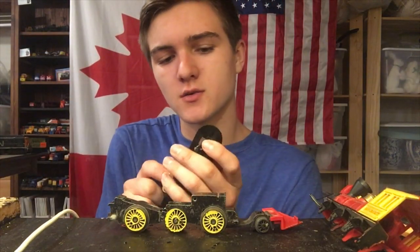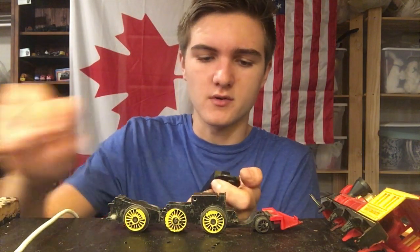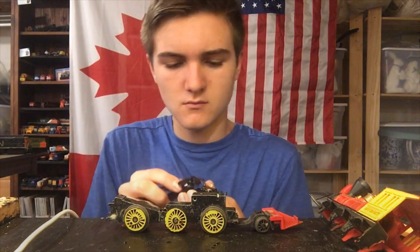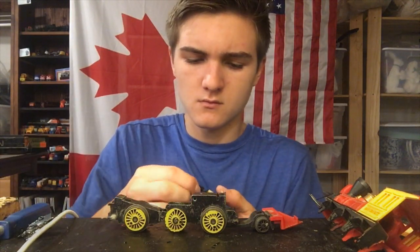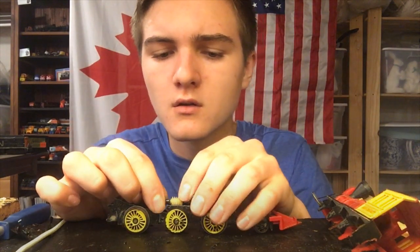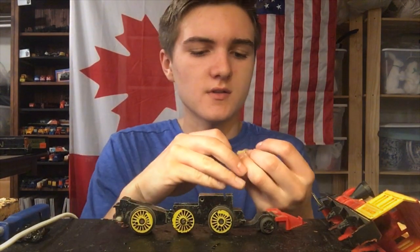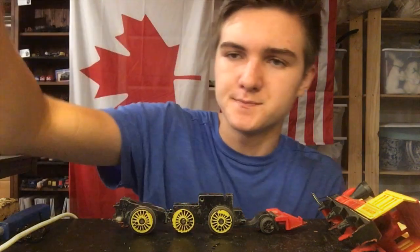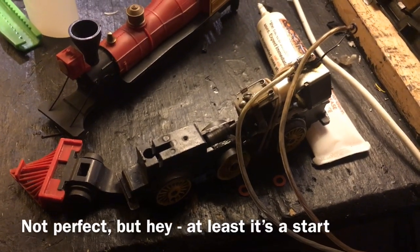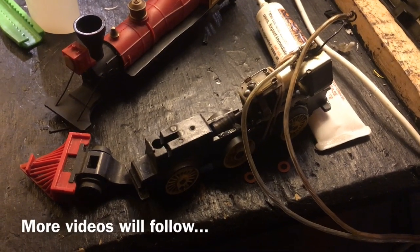Alright, so first things first, let's see what kind of transmission we've got in here. There's that part, and this should just drop out. Well, that's not too shabby. It's a bit big though — I don't think that's going to fit. Alright, so that's not going to work. Let's try to find something else.